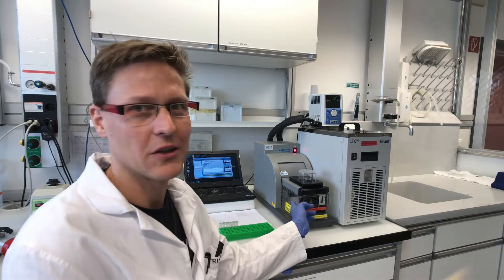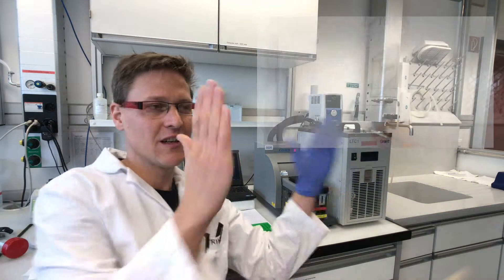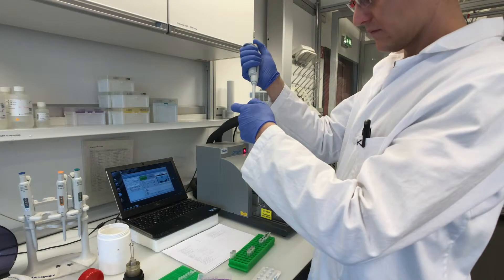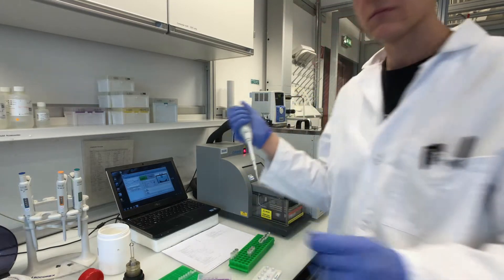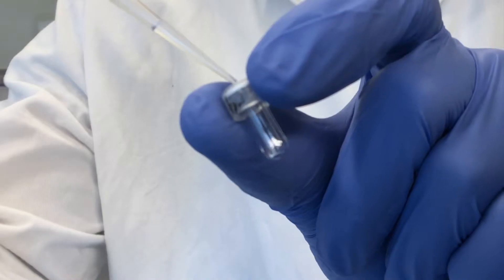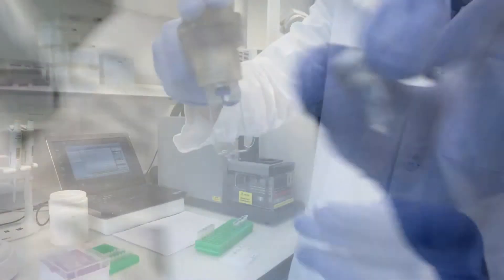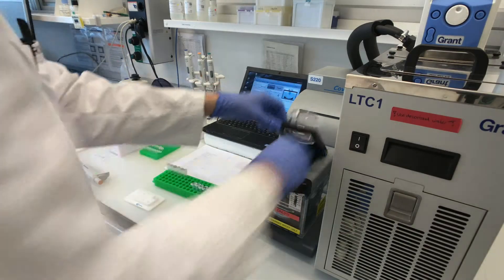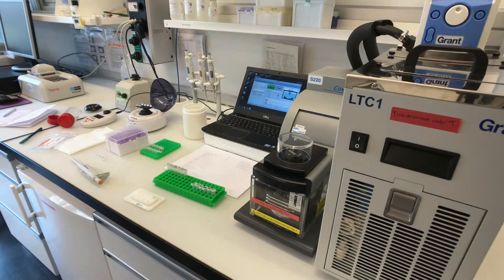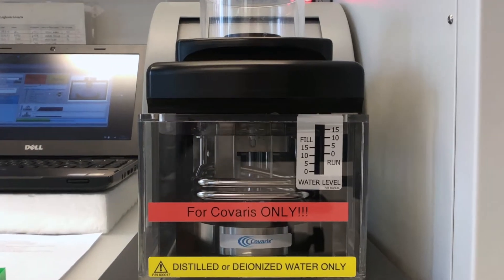This thing is called a sonicator and it fragments the DNA. Basically it splits up this long text into smaller sections which we can then read. The ultrasound generates a lot of heat in the small DNA sample. That's why this tiny tube sits in a big pool of cold water.